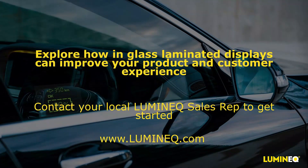Thanks for your time today to learn a little about our transparent touch display technology, laminated glass, and how they can work together to really set your product apart from the competition. If you have further questions or are interested, please reach out to us via our website at www.luminec.com. Thanks again and have a great rest of your day.